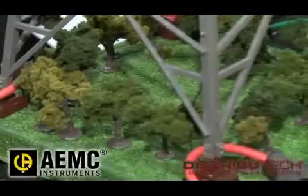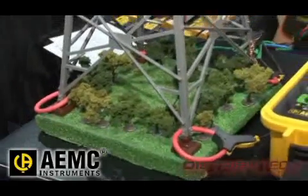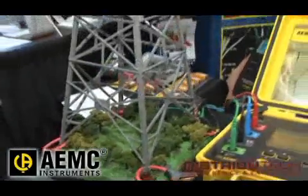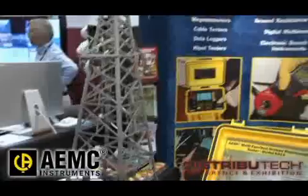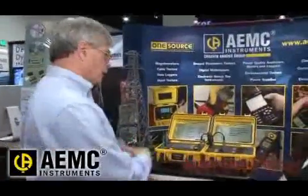It's the only one on the market today that we can effectively check the resistance of the entire tower without the need to disconnect the overhead ground conductor. So you don't need a crew with a bucket truck, and we can get an effective result in minutes, where it would normally take them hours.